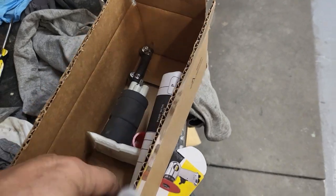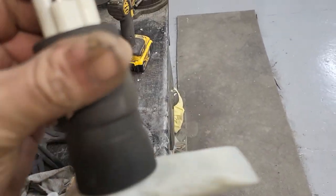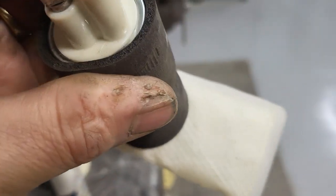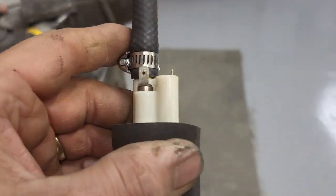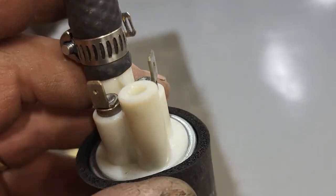Just a quick recap on the fuel pump. This is the brand new fuel pump that I've pulled out and it just squealed and built about 20 PSI.